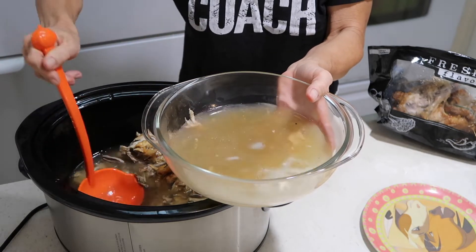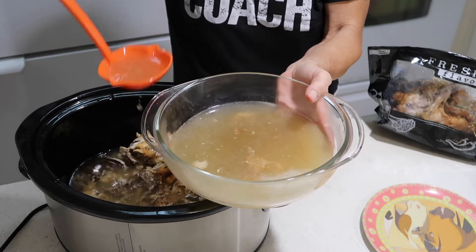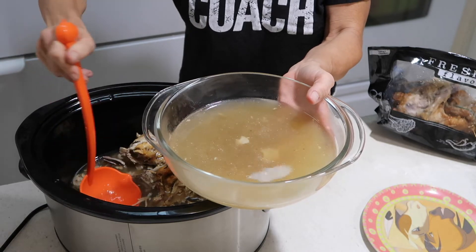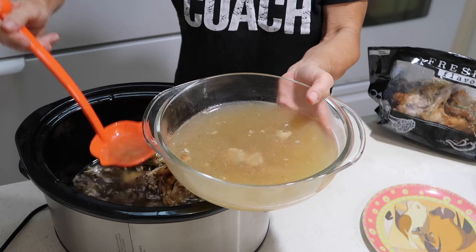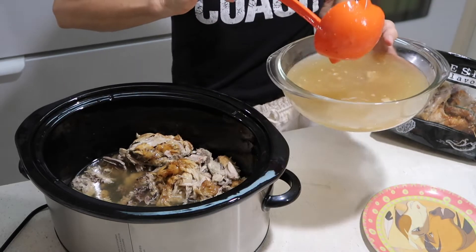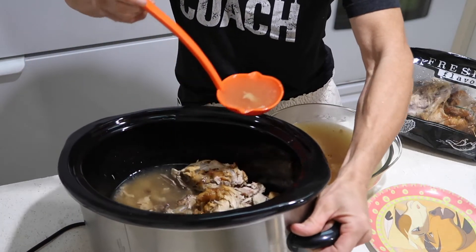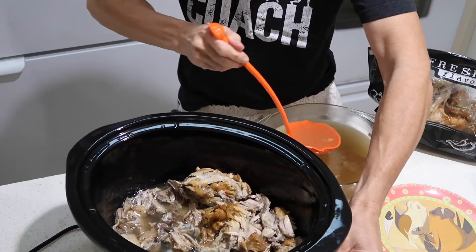Then I'll remove this carcass, throw it away, and start with the next one. So I always have it available. If you wanted to, you could take this broth and add some lentils, some of the chicken, carrots, and celery. I literally added nothing to this but the apple cider vinegar to pull the collagen out of the bones. That's it. I salt it a little bit when I drink it, and you can add some garlic or onions if you want to add extra flavor.